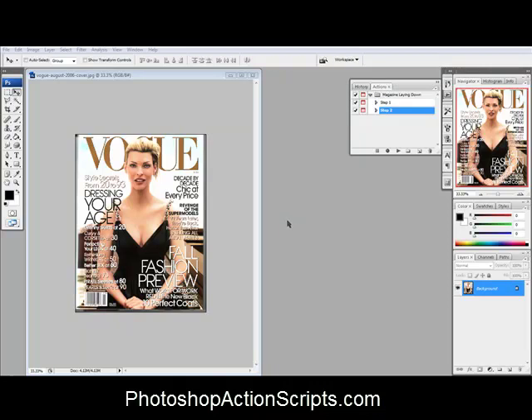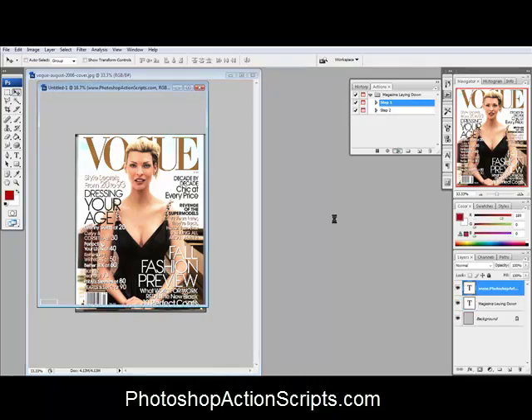Here's how to make your magazine covers look realistic and 3D looking for websites or whatever you have. First thing you need is your flat magazine cover graphic, and then you're going to need the actions from PhotoshopActionScripts.com. Pick the magazine laying down and push play — that creates the template.